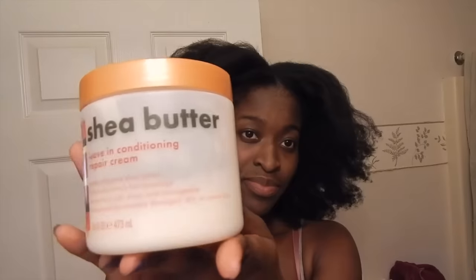You'll need sectioning clips, a leave-in conditioner, a twisting cream, a gel, and some perm rods. I use the tan one and the cream colored one because I want a medium curl.